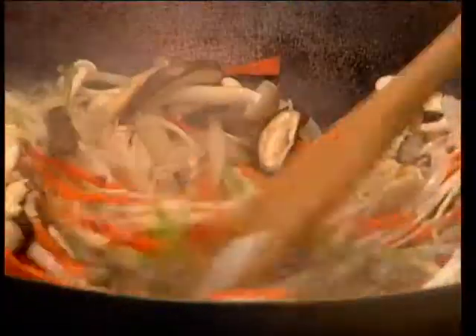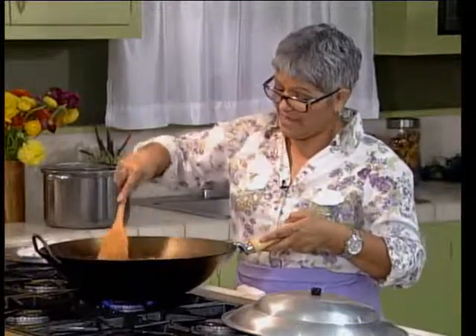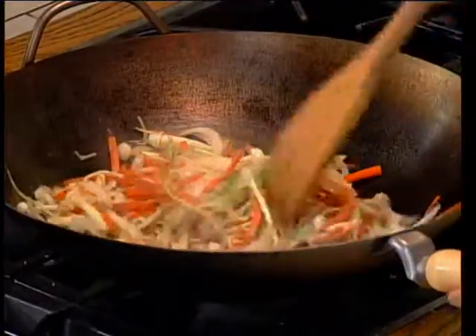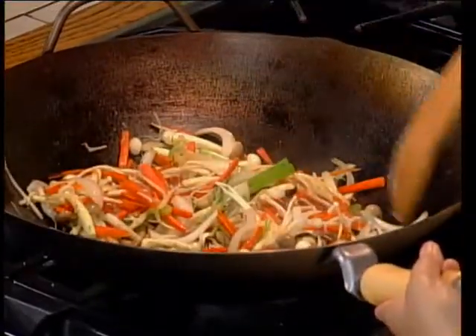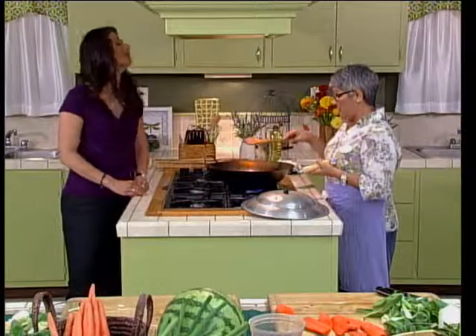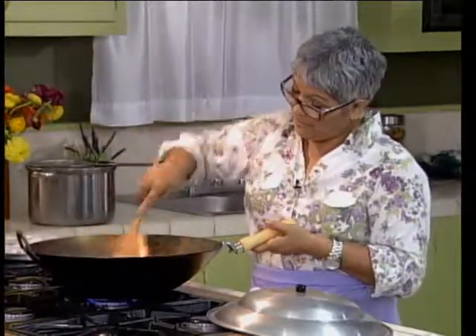Those mushrooms are just getting so nice — this is going to be so good. If you wanted to add meat, would you do the meat first? Sure. You could use any kind of meat you wanted. You could put scallions in this, and you know what — if you were to put shrimp or something, you could serve it up without the noodles, just like this as a main dish. But I'm a noodle gal — I like a little starch, and those glass noodles are so good.